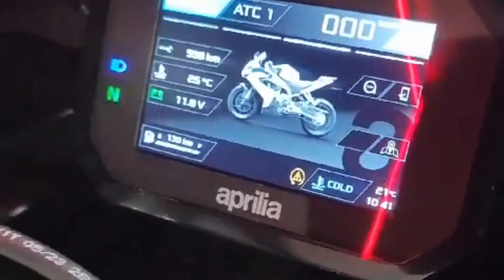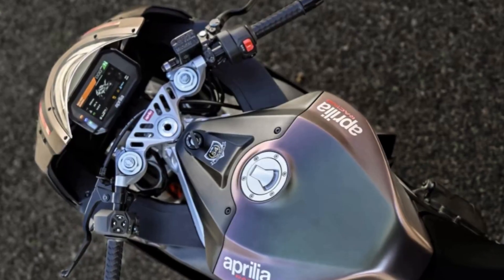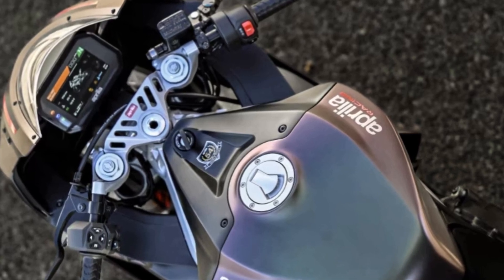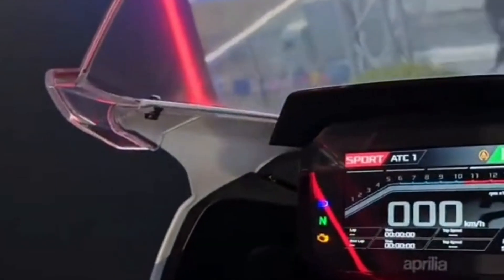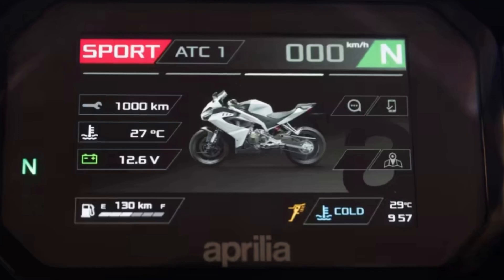The instrumentation consists of a 5-inch color TFT display, while the handlebar controls are backlit. The electronic package is completed by the Ride-by-Wire accelerator, which allows three driving modes that influence engine output and traction control, the latter of which can be set to three levels and deactivated.